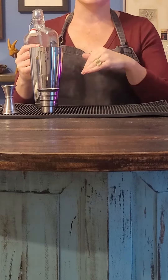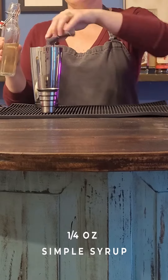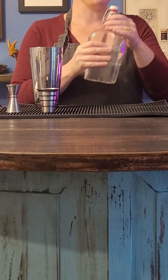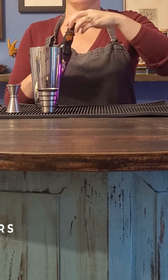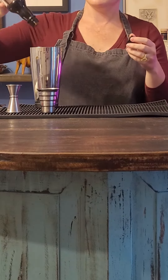Now we're going to be doing a quarter ounce of Simple Syrup. We made this at home — Simple Syrup, there's really no reason to buy it. And then we're going to do three or four dashes of your Aromatic Bitters. I'm going to do three.